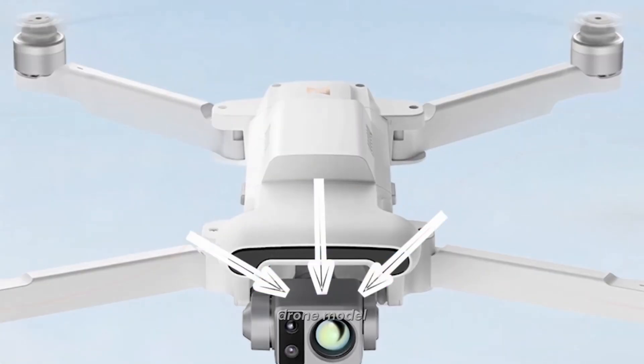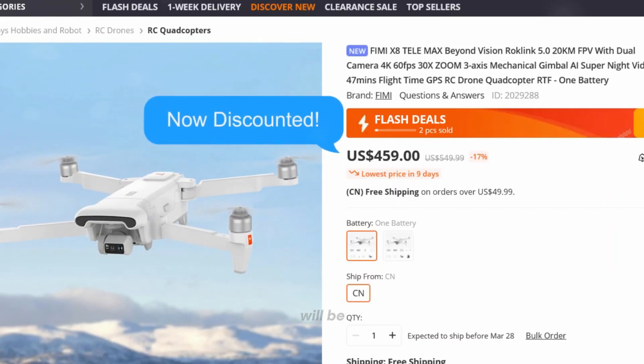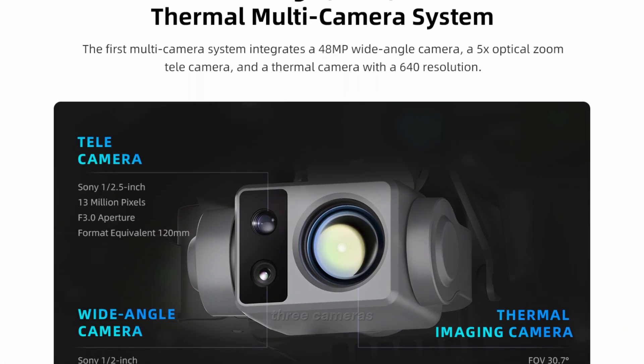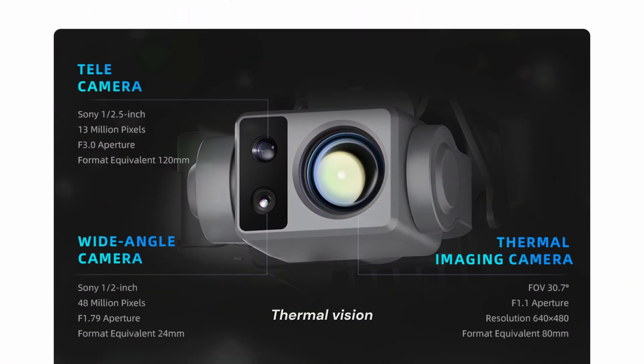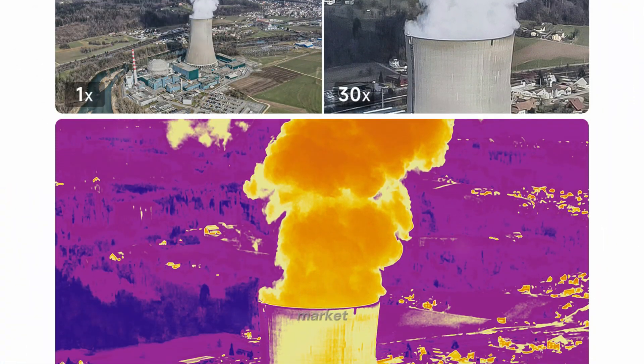Let's start with the drone model. The FEMI X8T is a new alternative to DJI drones, offering impressive features at what we hope will be an affordable price. The FEMI X8T is equipped with three cameras, including a thermal vision camera — a standout feature that sets it apart from many other drones on the market.